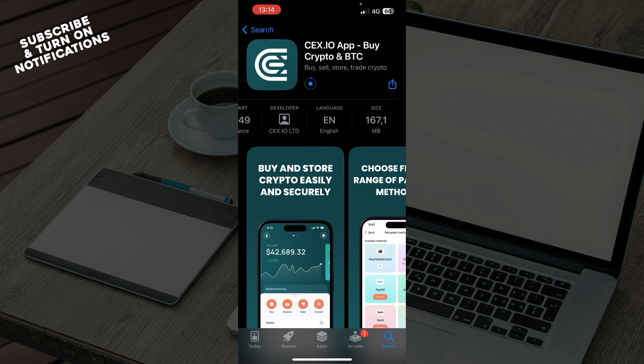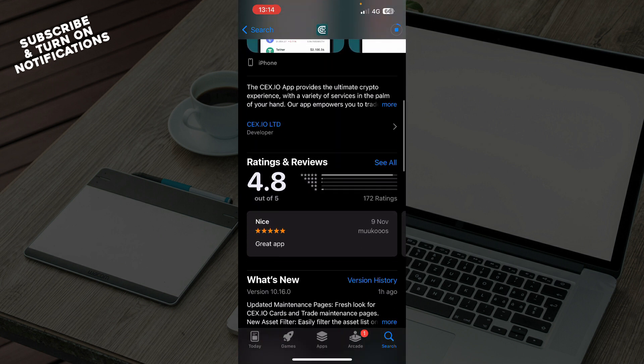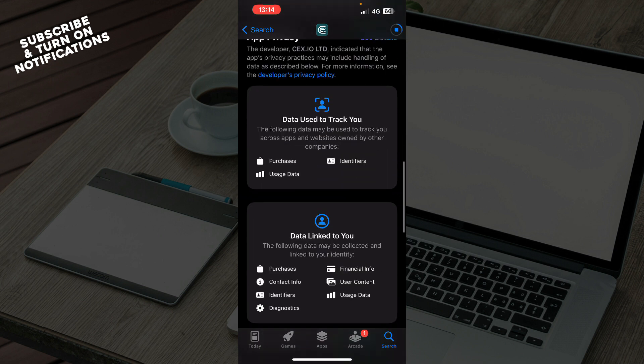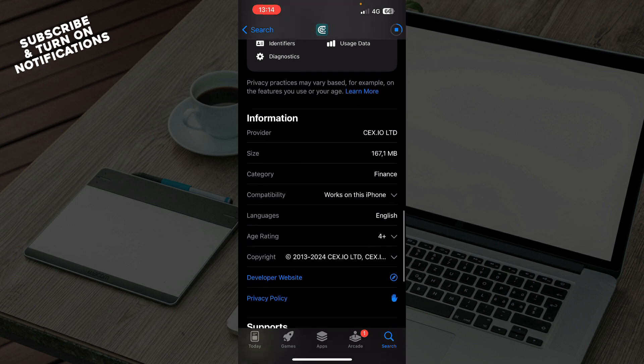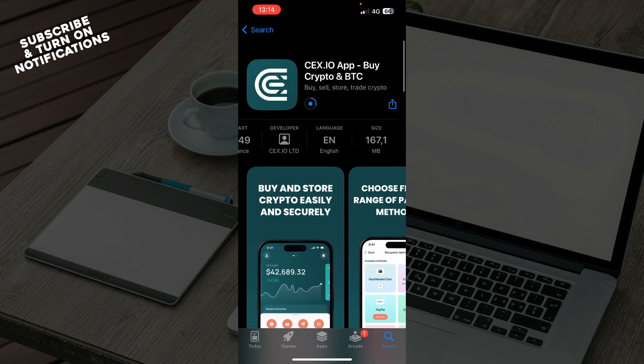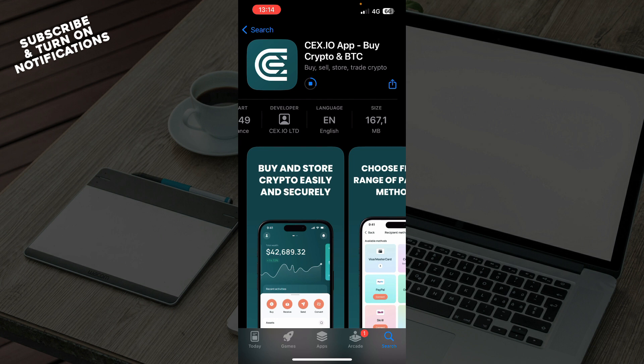So when it downloads, you can go and, while it's downloading, check out the ratings, check out the comments of people that use the application to see some more things. You can see the information here again, and all of those things as you can see. When the application downloads, you will have this circle — this blue circle will be filled until the end, and when it downloads, the application will be installed.